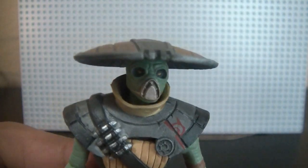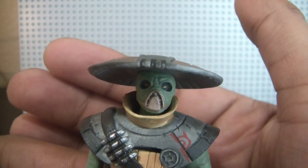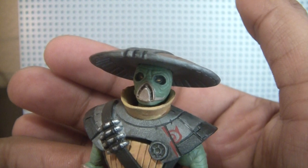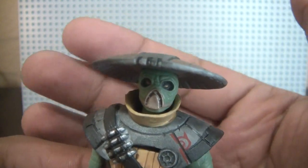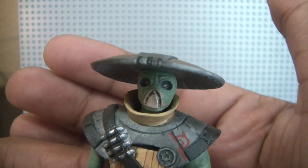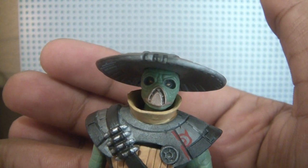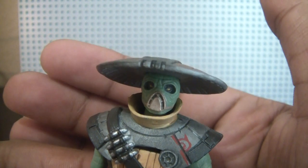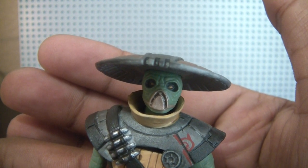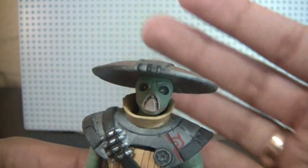Besides the review, I have some extra to share today. I usually don't show hauls — it's not my thing — but I went to a convention not too long ago here in Sacramento and got some great stuff for $45. I got the Clone Trooper, the Cold Weather Clone Trooper with Freeco Speeder, the Royal Guard — the red one — from the Revenge of the Sith line 2005, and the 501st Clone Trooper, a Walmart exclusive from the Clone Wars 2008. And two really awesome figures I want to show off.